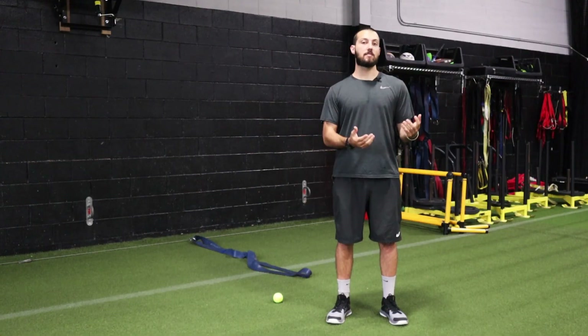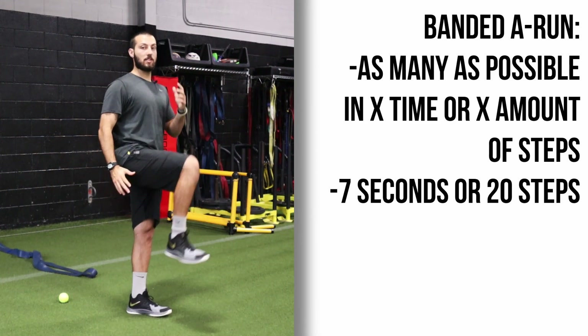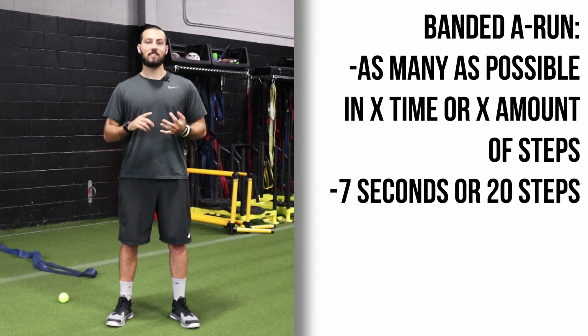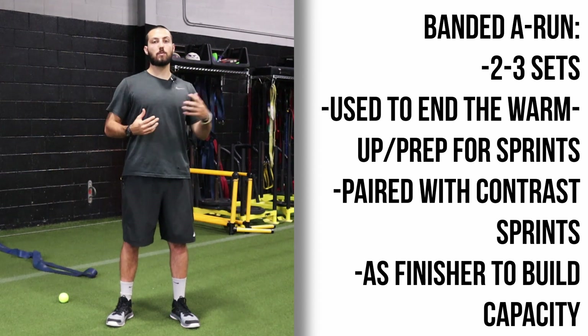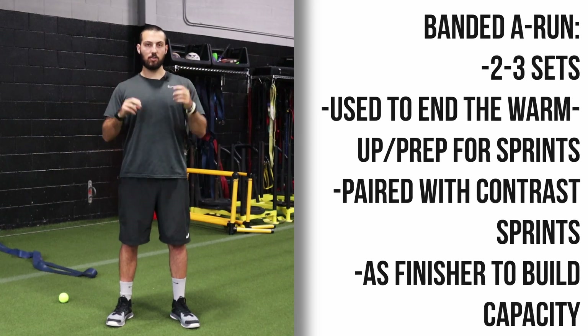How the banded A-run fits into a speed program: sets and reps are very simple. You can go for as many steps as possible while hitting this position in a set amount of time, or you can say 20 steps as fast as possible. Anywhere two to three sets, whether it's paired or supersetted with an actual sprint, or used at the end of a workout as a speed finisher.